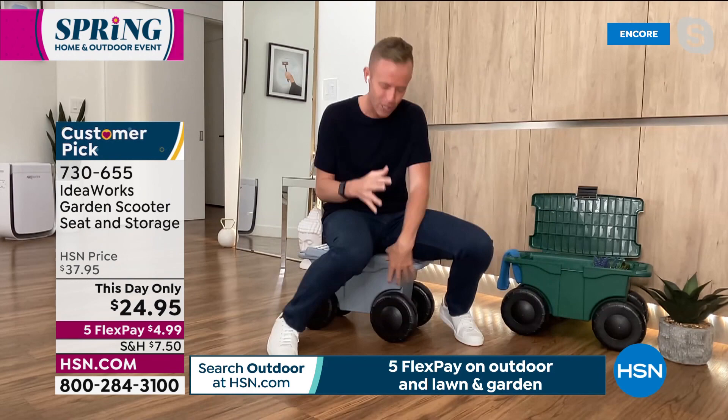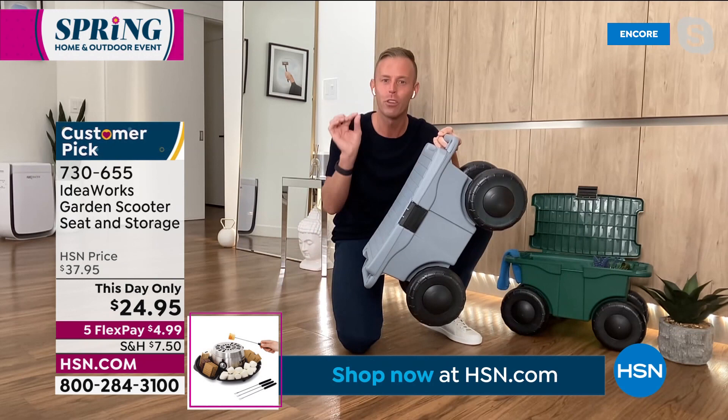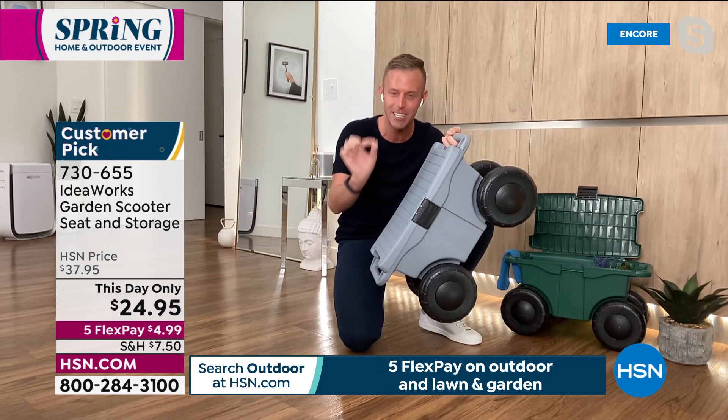Here's what you get home — fully assembled, you don't have to do anything. Weighs five pounds, but are you ready? Holds 330 pounds. All this storage on the inside — completely shallow so you're able to put a lot of things in here. This may look small on your television — it is not.